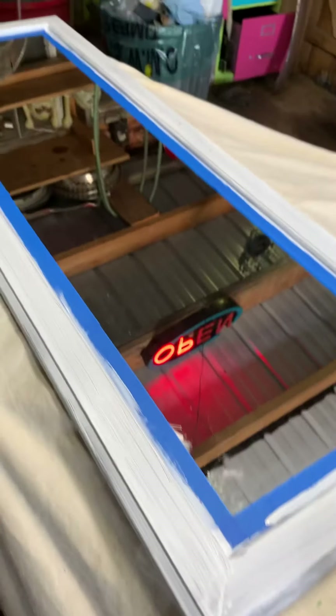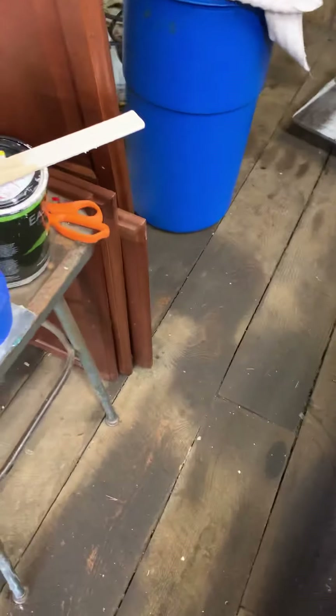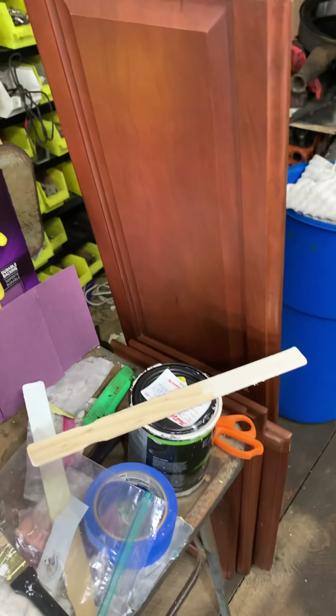This is all I'm going to do today — it's football Sunday. I'll get going on these other cabinet doors and the other solid door tomorrow. Thanks for watching.